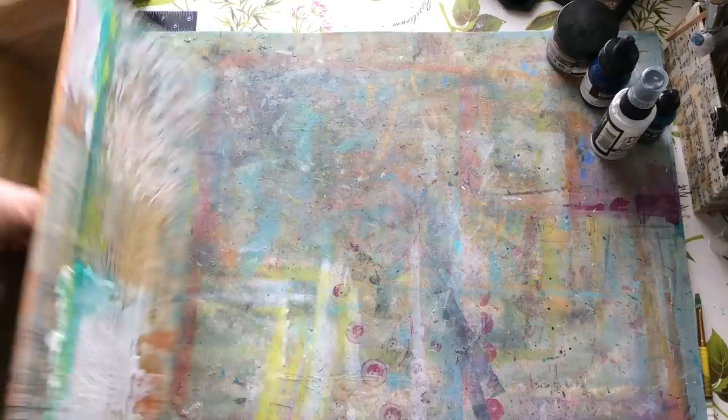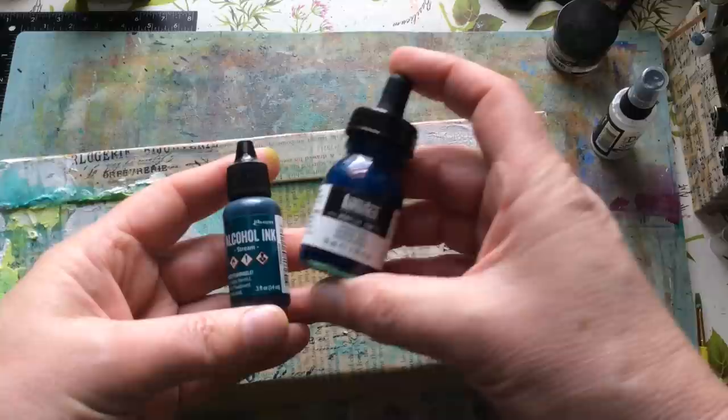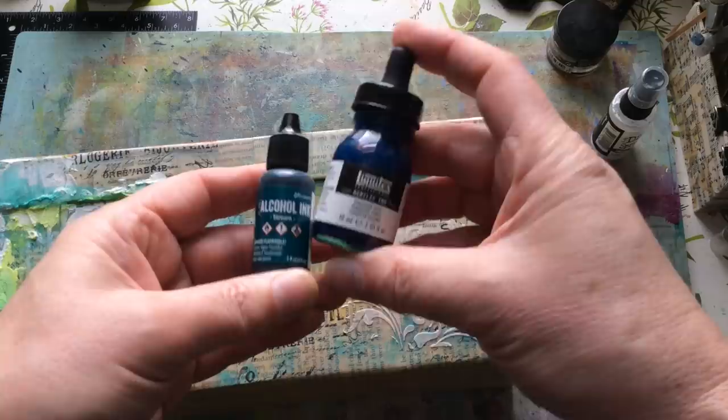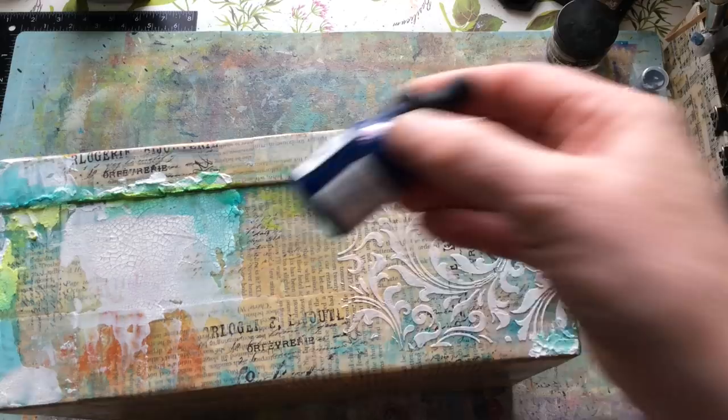Now this is all on here, I'm going to come in with some inks. The two I like using are a Liquitex acrylic ink in deep turquoise, and a Ranger alcohol ink called Stream. The Liquitex is slightly greener and the Stream is slightly bluer, so I'll probably use both. Give them a good shake because there are particles in there.